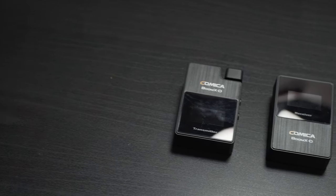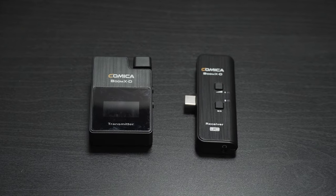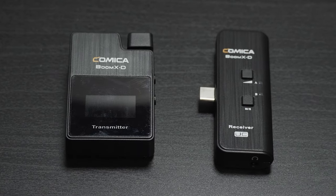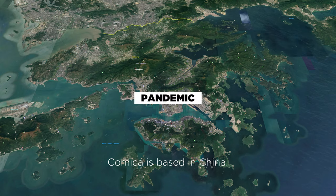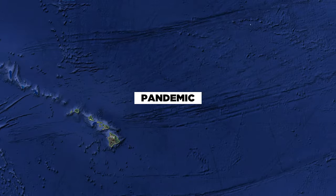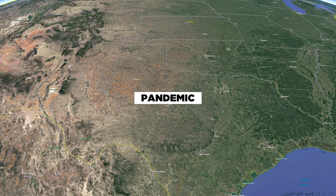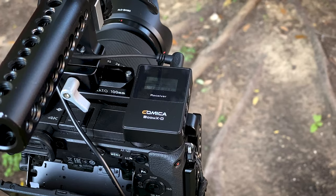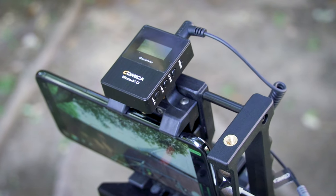The mics I'm looking at are the brand new ones from Comica — the Comica Boom XD series. Now I have a confession: I've actually had this mic since January 2020, and it is now May 2020. The global pandemic caused all kinds of manufacturing issues for Comica, the release was delayed, and then we had a lockdown here in the states. But it's been worth the wait — spoiler alert, this is a really good affordable wireless mic system.